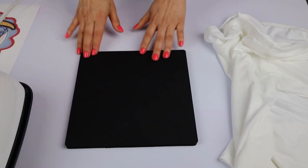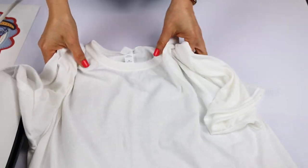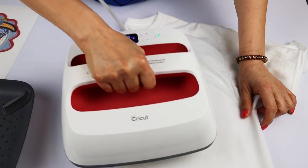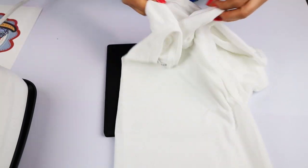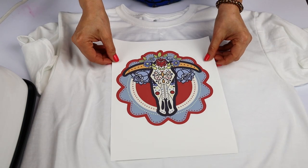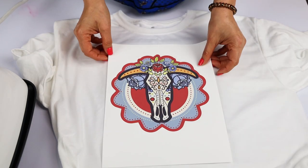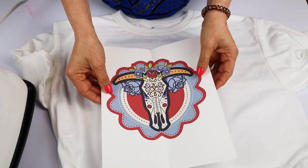I am using a sublimation mat. If you have the one from Cricut you can use that one too. To align the design, I like to fold the T-shirt in half, iron it, and then fold the top about 2 inches below the collar and iron — like that I know where to center the design. I like to do the same with the paper: fold in half and press on top and bottom. Don't fold on the design, just on top and bottom, so you can align it.